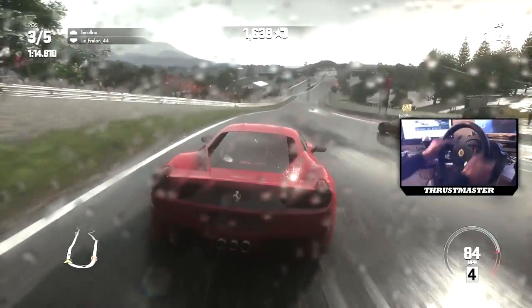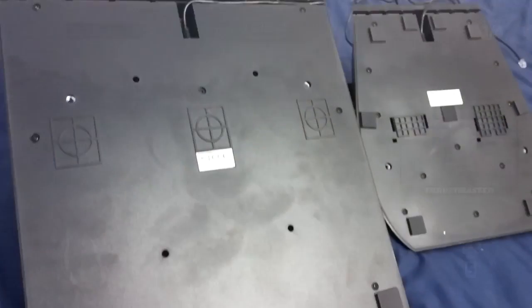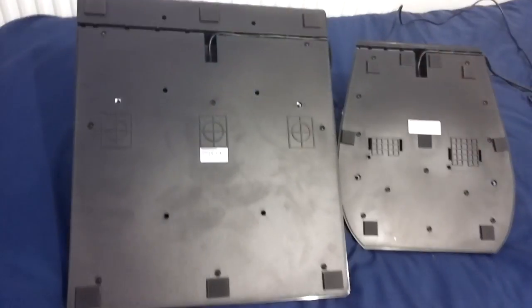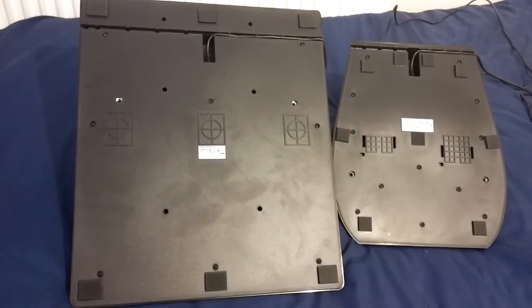Like every other product in the ecosystem, Thrustmaster actually allow you to have screw holes on the bottom of the pedals already out of the factory. So you can just screw this into your setup, your wheel stand pro, or your big setup with triple screen monitors that move around. There's the ability to do that, which is really, really awesome.